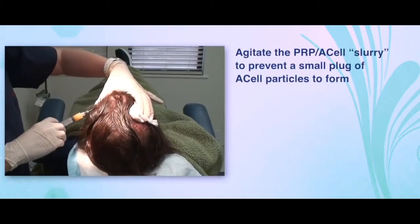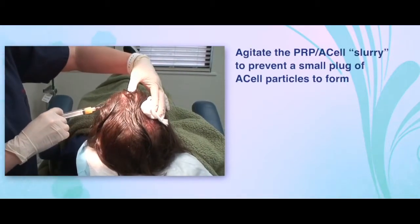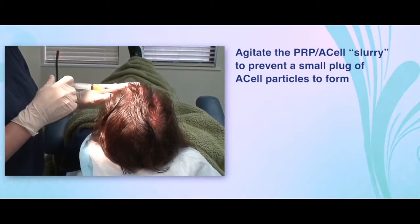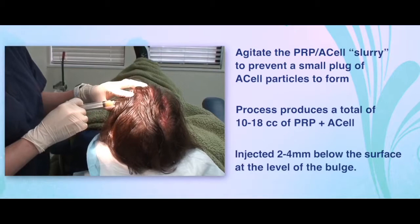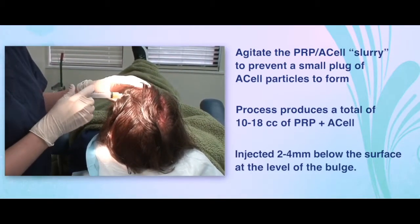While injecting, it is important to continue to agitate the PRP A-cell slurry, otherwise a small plug of A-cell particles can form. This whole process usually produces a total of 10 to 18 cc's of PRP A-cell, which we then inject 2 to 4 millimeters below the surface, hopefully at the level of the bulge.